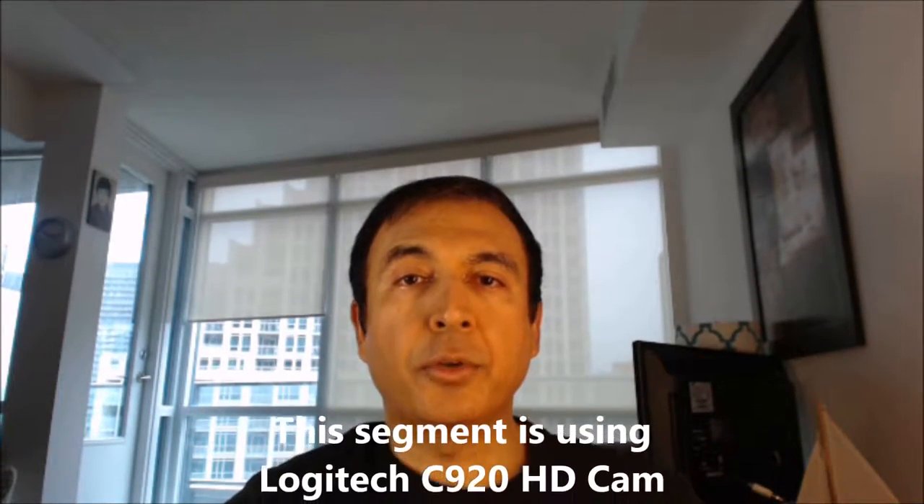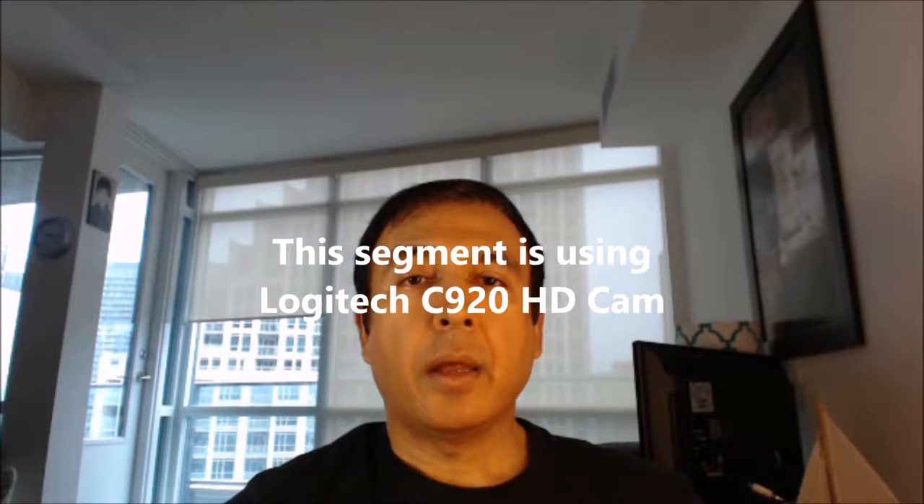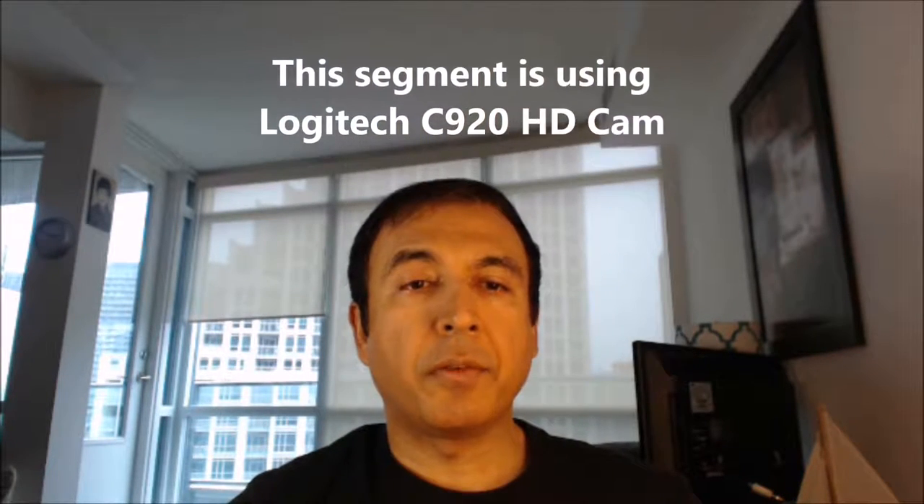This part of the video I'm doing with my Logitech C920 webcam. If you notice, my face is a little bit dark — it's focusing on the outside behind me, the window and the buildings, so that part is very clear. However, my face remains a little bit dark. This is where I think this camera has a little bit of difficulty: when you have a well-lit background and you are facing the camera, it looks like the camera cannot shed that much light on your face, making your face darker.